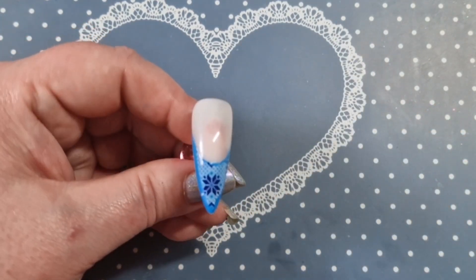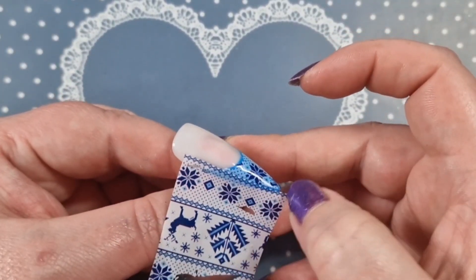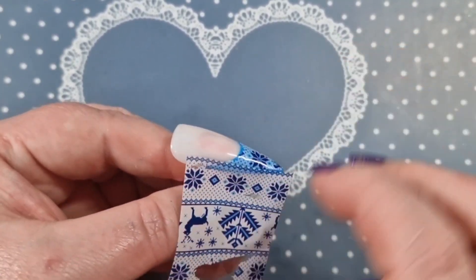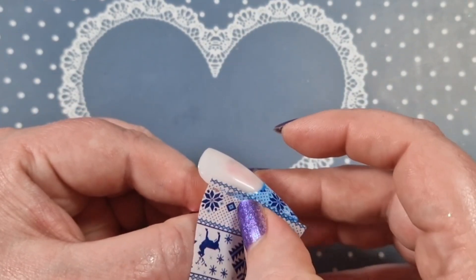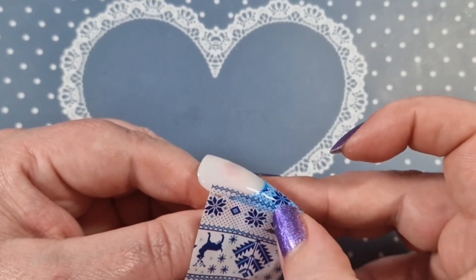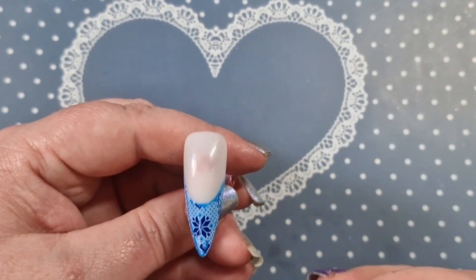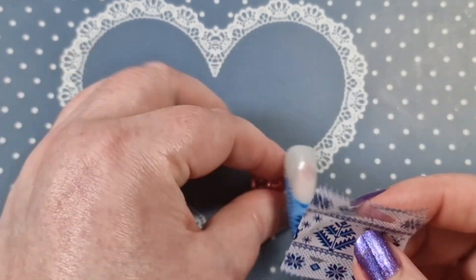Maybe I just didn't put it thick enough on the side, I'm not sure. I do go back in and try to fix it the best I could. Sorry about that — I just had to tell the eldest cat off; they're never too old to be naughty.